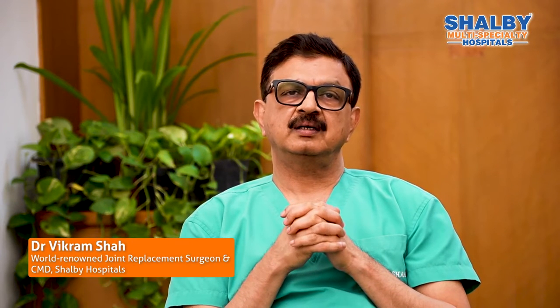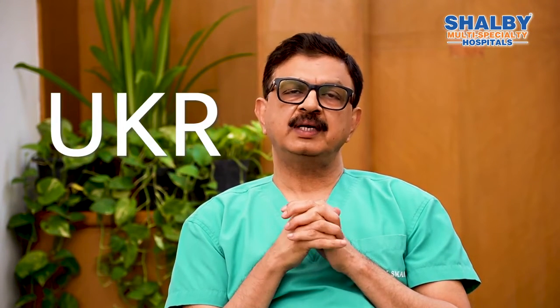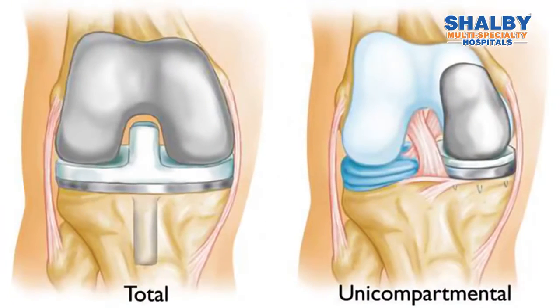First of all, this is not a new technique. This is called Unicondylar Knee Replacement, UKR. In total knee replacement, there are three parts in the knee joint — they change all three. In UKR, there is one part. When only one part is affected, only that one part is replaced.